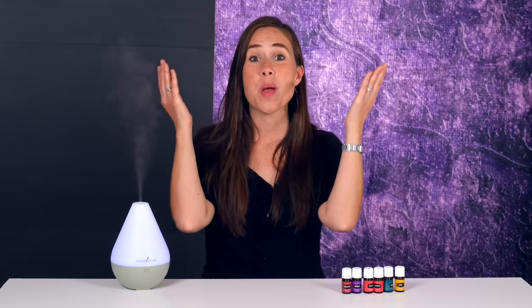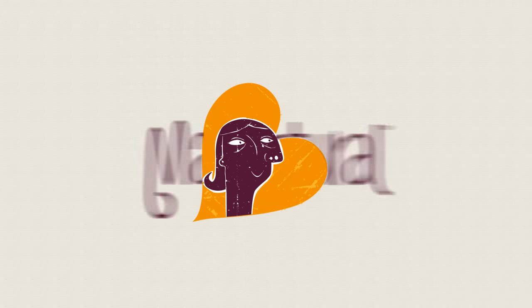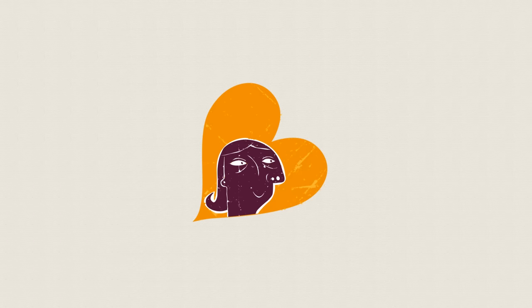And now I would love to hear from you. Do you use essential oils? Do you like to diffuse? Which are your favorite oils to diffuse? Share with me in the comments below. Bye!